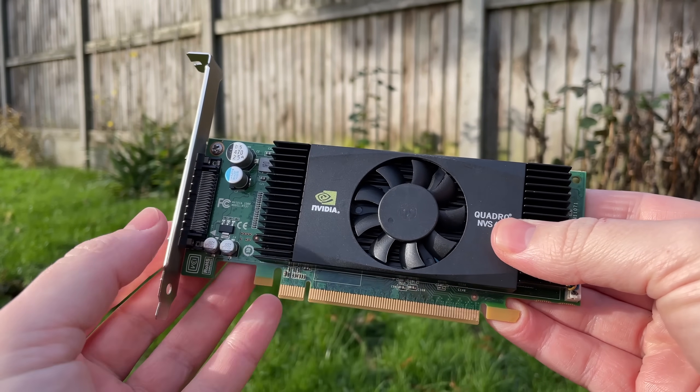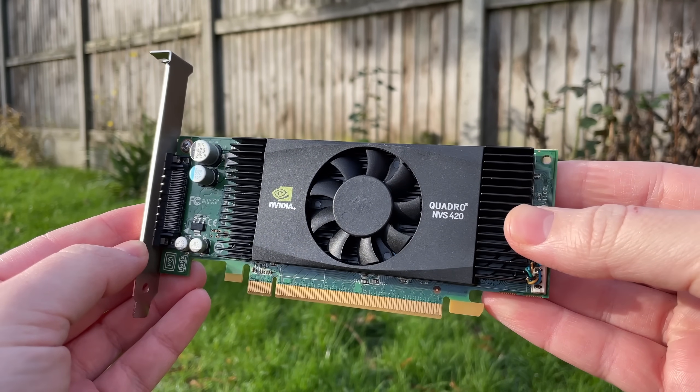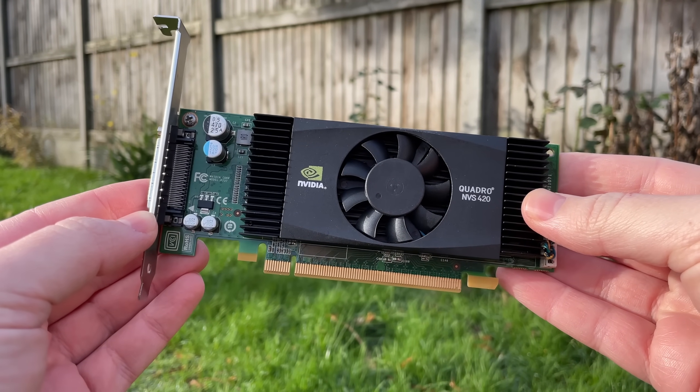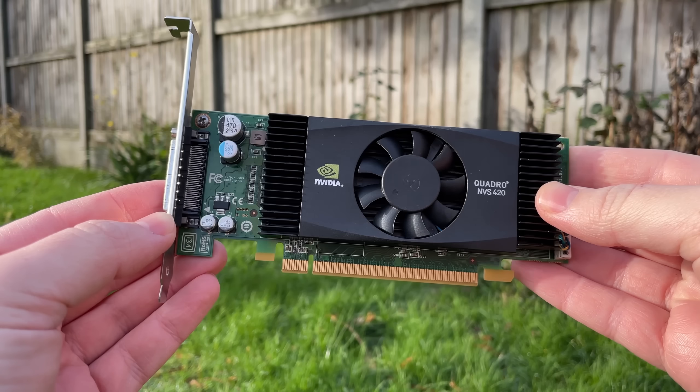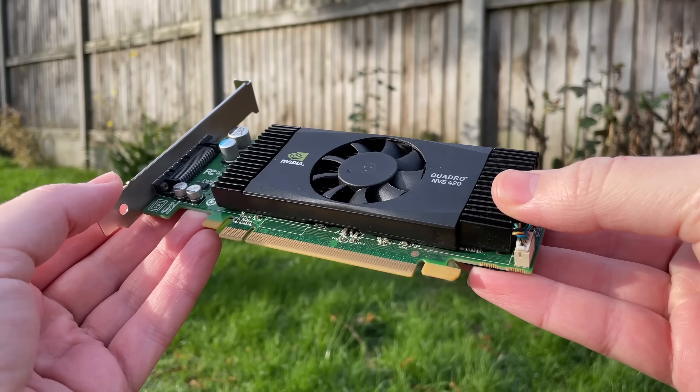Hello everyone and welcome to another video. At first glance this may look like an ancient Quadro graphics card, and that's not exactly wrong, but the NVS 420 is slightly different to most of the cut-price Quadros you can pick up on the second-hand market these days.